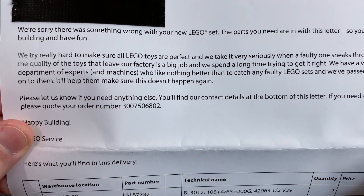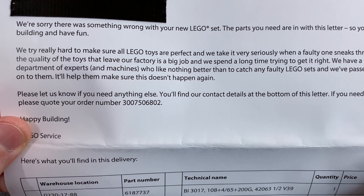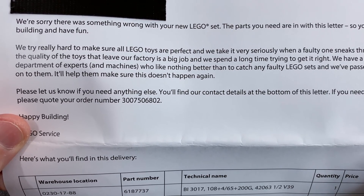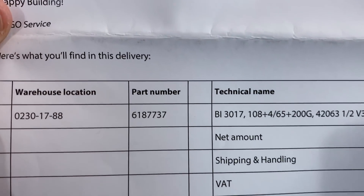Again, probably Terminators that find problems like this and blast the people responsible. 'Please let us know if you need anything else. You'll find our contact details at the bottom of this letter. If you get in touch, please quote your order number.' Booyah. There it is, guys.